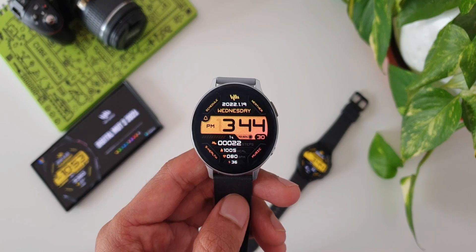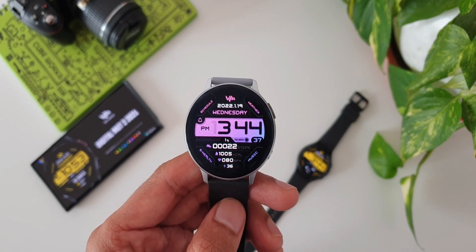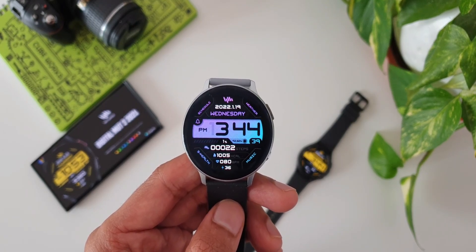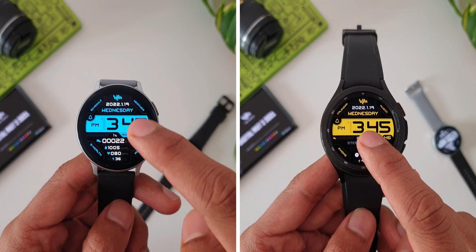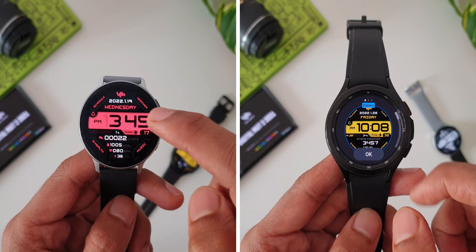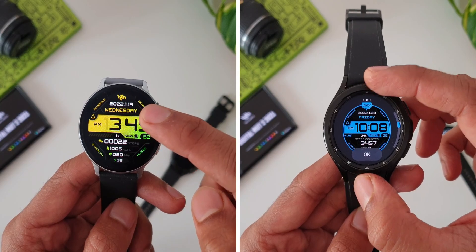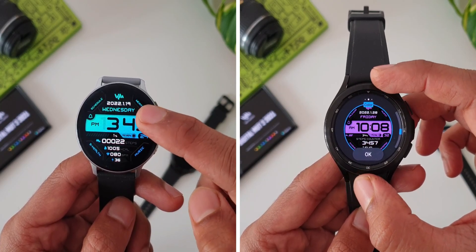Now coming to this digital watch face, we've got this big bold digital time sitting right at the center on a nice looking background which is customizable. You can just double tap on this digital clock to change the colors on Tizen OS watches, and on Wear OS just press and hold on the watch face to customize the background colors.